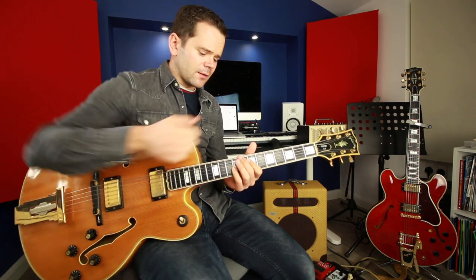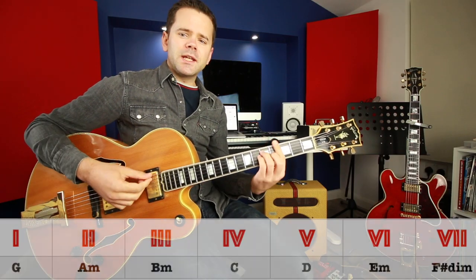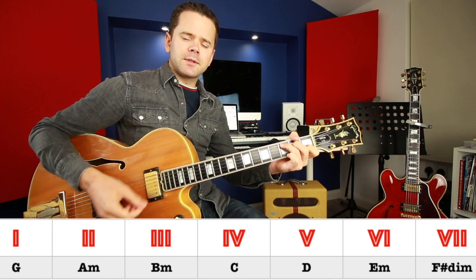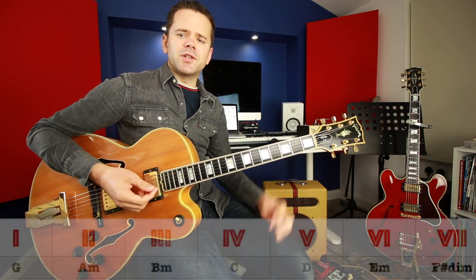Here's the chart which you can download from our website. The first thing we need to do is look at the key signature — there's one sharp which is the key of G. In the key of G we'd expect the following chords: G, A minor, B minor, C, D, E minor, F sharp minor 7 flat 5 or F sharp diminished, back to G. That's all seven chords you get in the key of G.